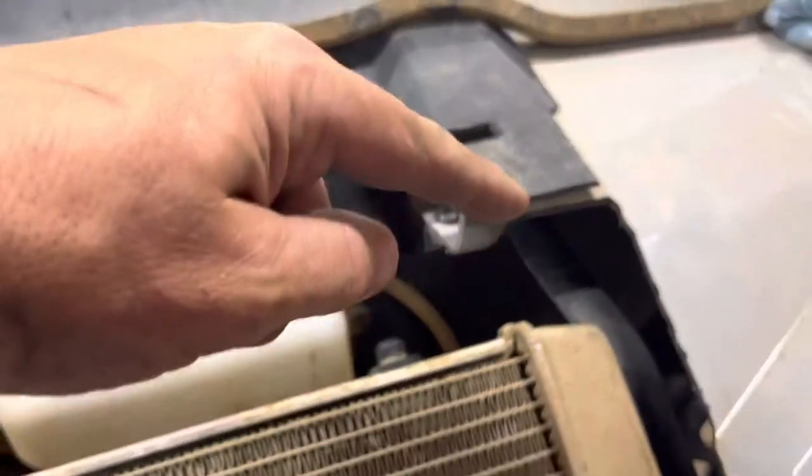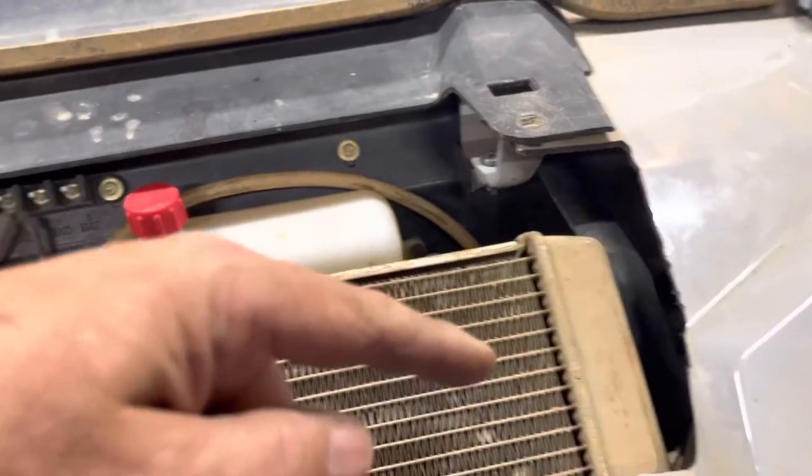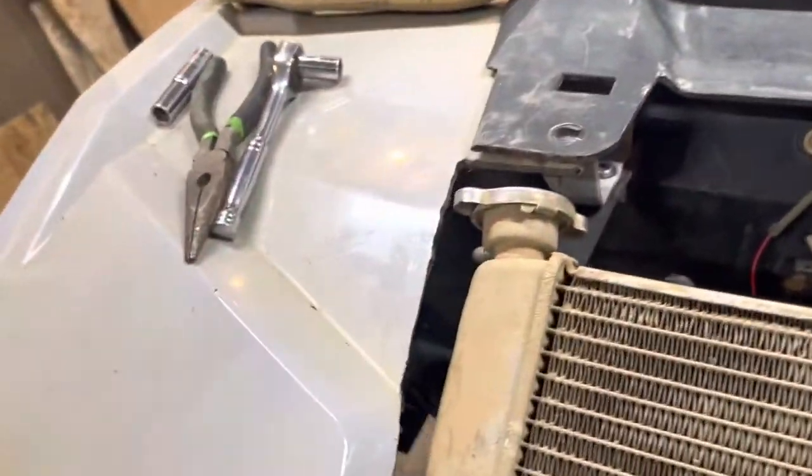What I did was I made brackets. There was a bracket here that mounts to there, then it mounts to where the fan mounts at the back of the radiator. Same on that side, then I put a couple brackets on the bottom — one there and one there.